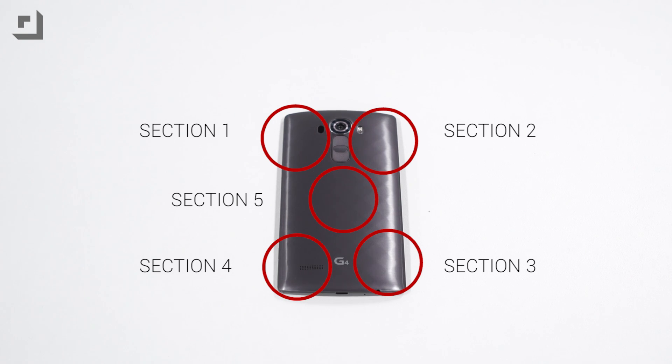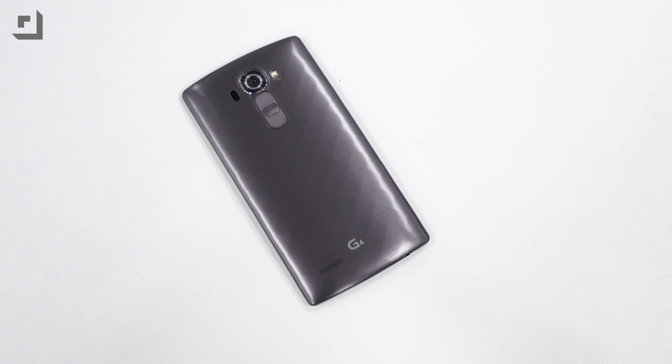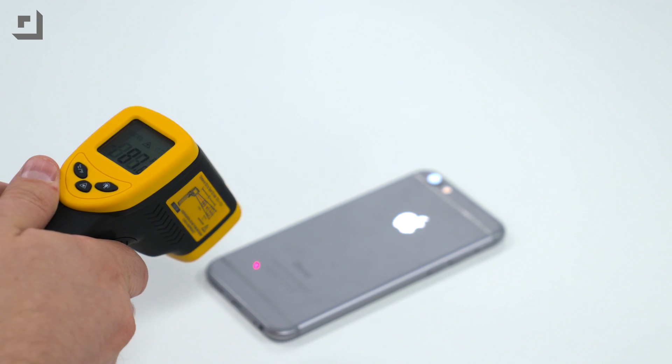A few caveats to keep in mind: screen size, resolution, and build material are going to affect how hot things get, and processors are in different locations. So we did five quadrants on each phone — upper left corner, upper right corner, bottom left corner, bottom right corner, and the middle. We ran the same video in pairs — a nine-minute video — and as soon as it ended, we did heat tests and averaged the scores to get the average temperature. All phones had screen brightness turned all the way up, volume turned all the way down, with no apps running except YouTube. If you want to see the whole actual test, just wait till the end of the video.